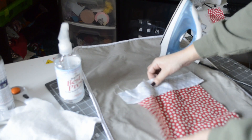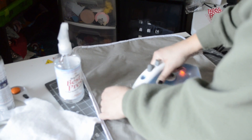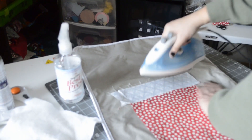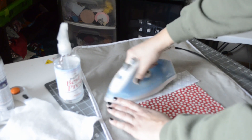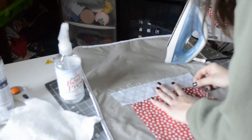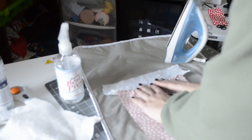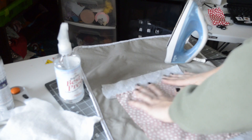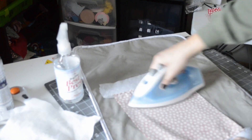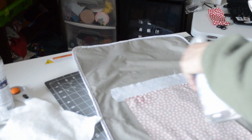I'm going to flip it over and make sure the seams on this side are looking nice. You can see the seam is already pushing out, so I'm just going to go ahead and stick with that — ride with it and hit it with the iron.